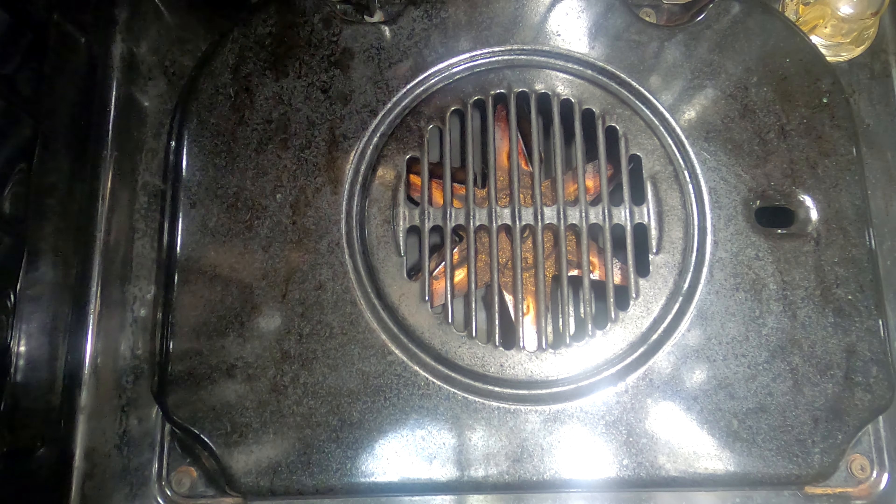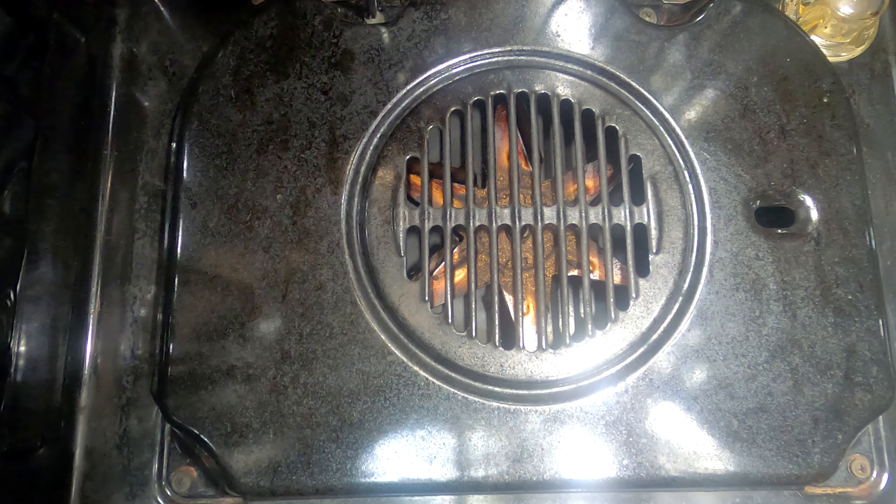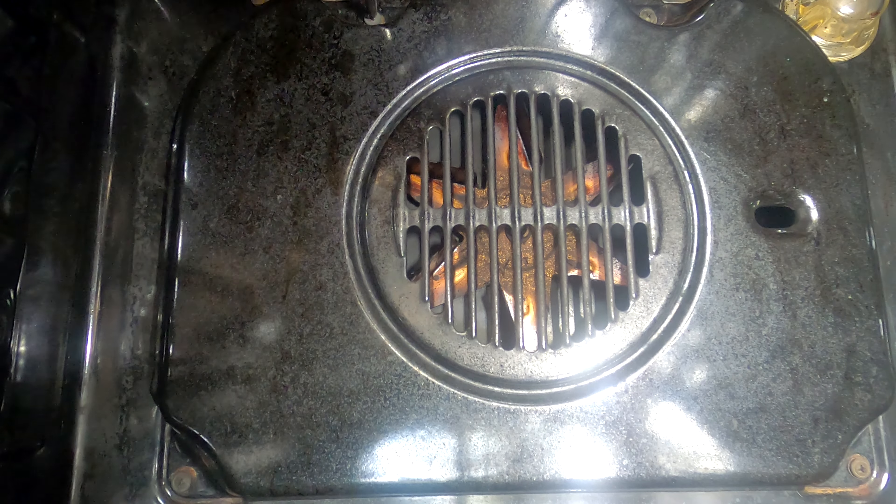Remember when you're doing screws, like anything else: don't over tighten it. It isn't going anywhere, it's not moving apart.